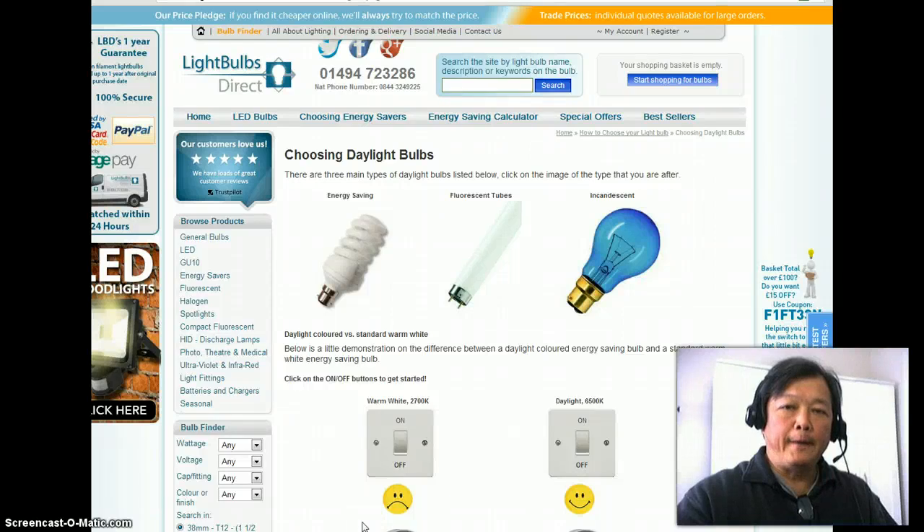Hi, Kojak here again. I'm going to make a very short video on the using of lightings for the proper video taking. Otherwise, you have a lot of shadow and you can't really see your facial expression. So, just a single bulb will do.